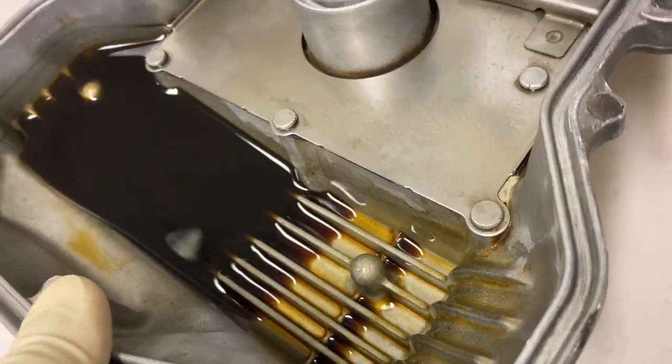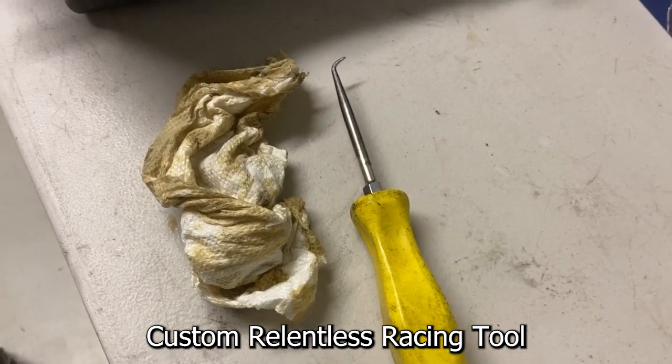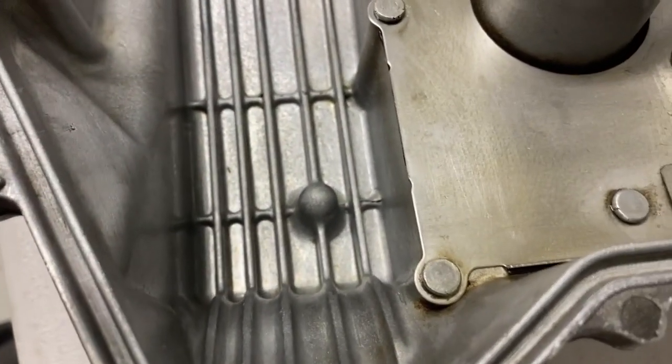The cam dip just knocked it right out. I love it when this stuff works. Here's what I used to clean it up — all I did was try to dry that thing out — but look how clean that thing looks.